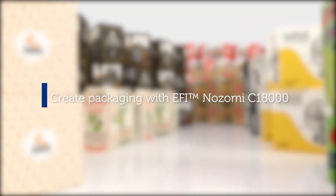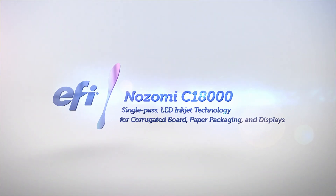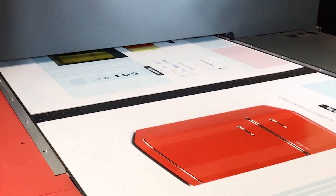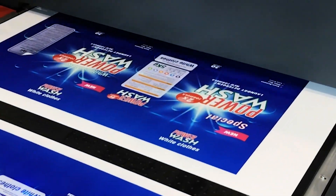Create packaging that goes beyond your imagination with the EFI Nozomi C18000. Introducing EFI Nozomi Printing Modes, a unique process for optimizing print capabilities and ink consumption. Nozomi can be configured with a range of printing modes that operators can select when loading a job.